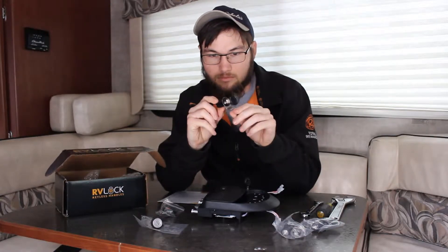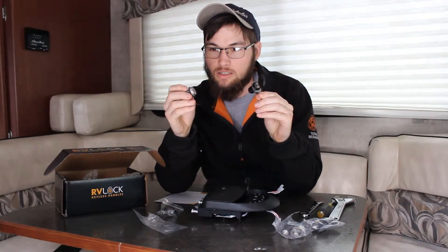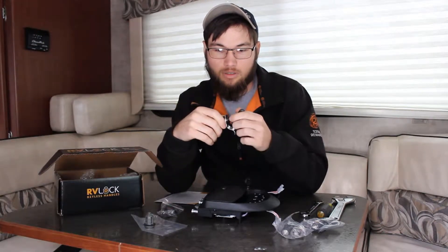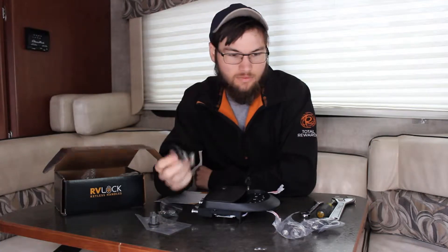We also bought these. This is our old lock that's on all of our storage compartments on the outside. Usually this is a generic lock and you just have a basic key that unlocks pretty much all RVs. Unfortunately ours is new — the last owner put a different one on and didn't give us the key, so we can't actually lock them. Fortunately they're all unlocked. We're taking those off and putting these on, which are keyed the same as our keyless entry — very convenient. Got them from RV Lock, about $300 total for this plus four of these.